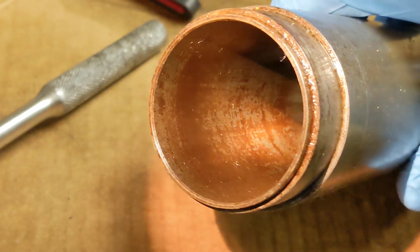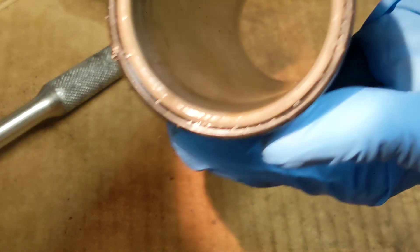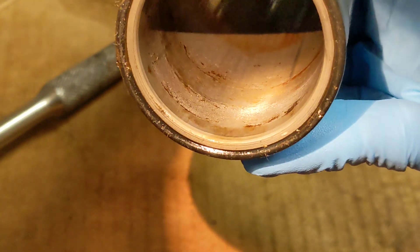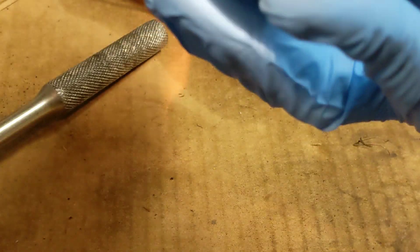That doesn't look too awfully pitted, but you can definitely see the rust corrosion built up in there — that's closer to the top on that end. Here's near the bottom — you can see there's some funkiness going on there, some sort of corrosion.